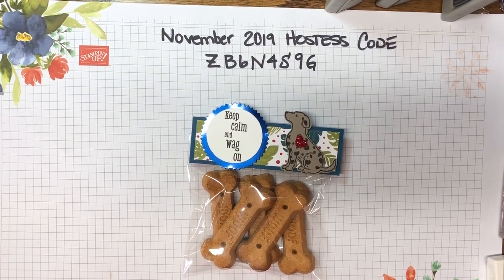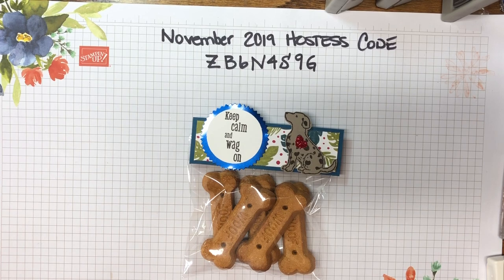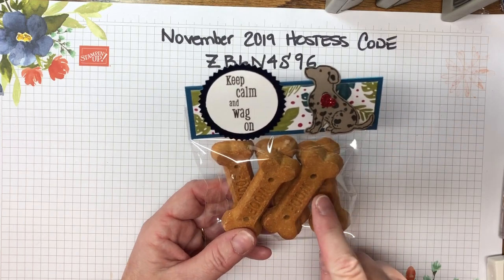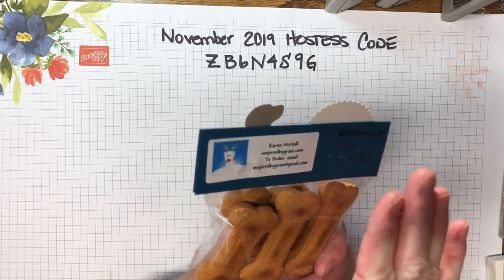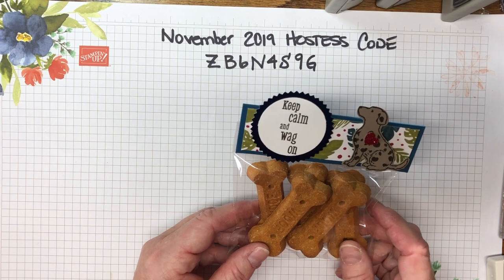Hi, this is Karen and I'm with inspiredbygram.com. Today I'm bringing you episode 12 of my 2019 craft fair series. Today we're going to be making stocking stuffers for dogs. They look like this — I've packaged up five dog bones and created a nice little topper in a clear bag, and on the backside is my information. We'll go over all of this and the products we'll need.